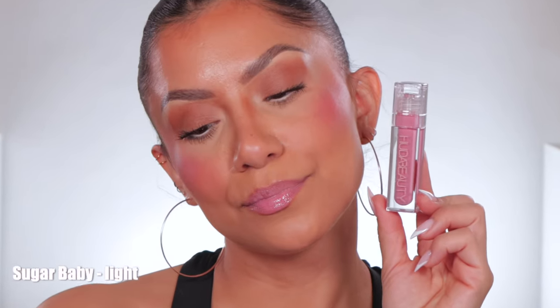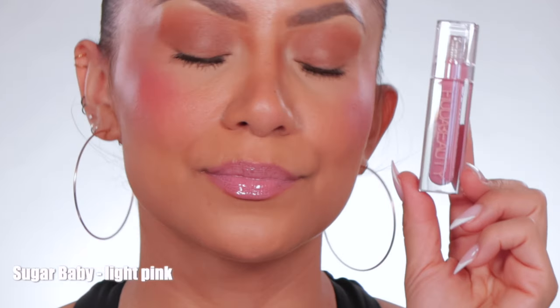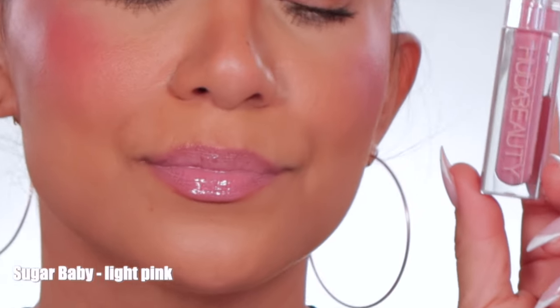This is the shade Sugar Baby — shown in studio lighting and in daylight.